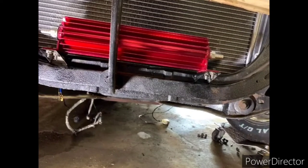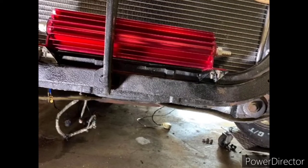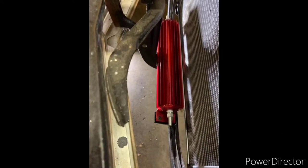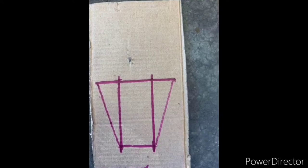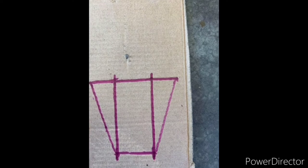The transmission heat sink is in — he had to make mounts for it. Jordan is a fabricator, so this was probably pretty simple for him. Makes it look so much better when it's done right.